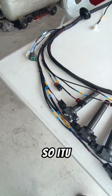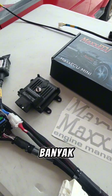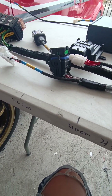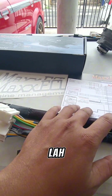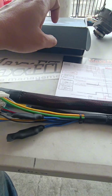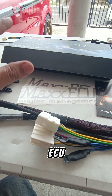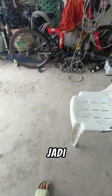Itu saja, sangat simple, tidak banyak tidak sedikit, tapi sedang-sedang. Kalau beli Max ECU, dia macam ni lah — dia ada free hat, ada diagram, ada sticker ECU, dan juga harness. Harness ni dia cuma harness kosong — kita buat dia jadi macam tu.